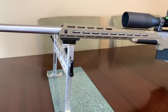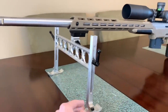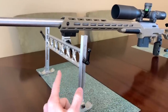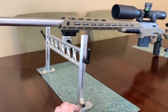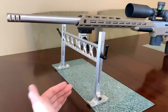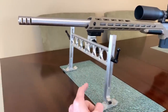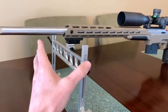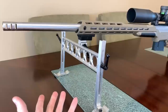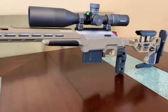I got this bipod from a local FTR shooter, so it's an F-class style bipod. There's no branding on it and neither of us could remember the brand. It's really wide with little ski feet so under recoil it just scoots straight back. It's harder to preload, but I wanted to try it. I can lock it left and right to level the rifle, and it's adjustable up and down.